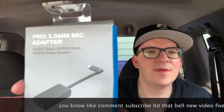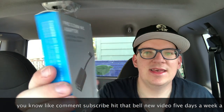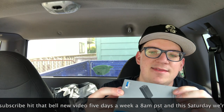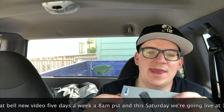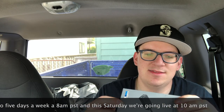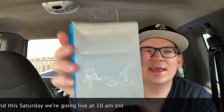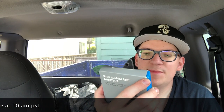Here's what the box looks like on the front. The sides are just blue — oh, it actually has something. It just says what it is: 3.5 millimeter mic or line connections. And then you got the back right there, which just shows like a GoPro set up next to a microphone.